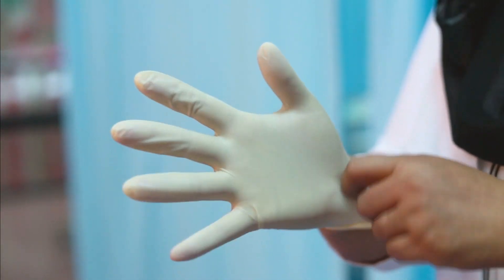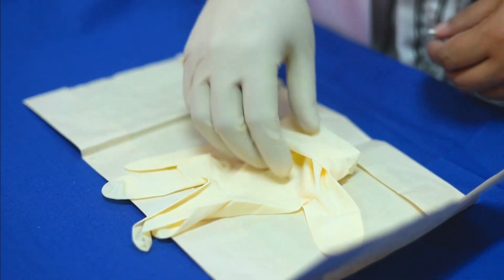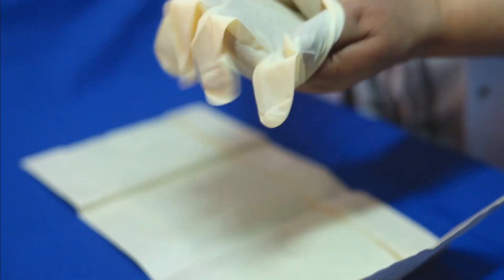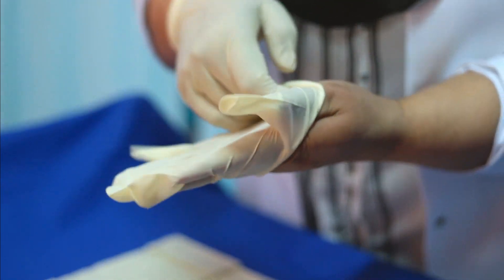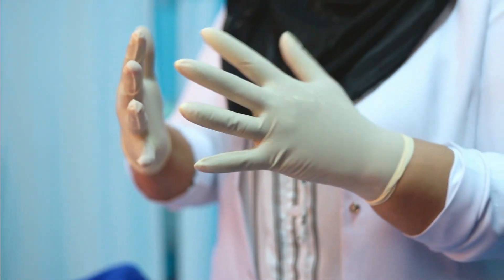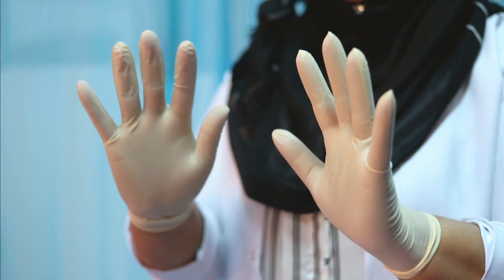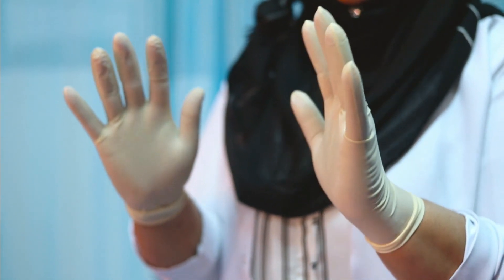Adjust your fingers at a proper place. Take the other glove, adjust your thumb and the four fingers. By holding this way, adjust your fingers properly. You can check now — the gloves are okay and ready.